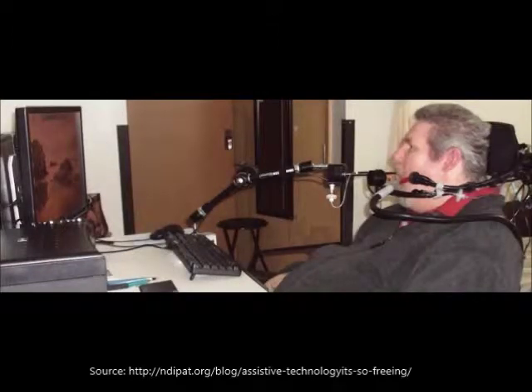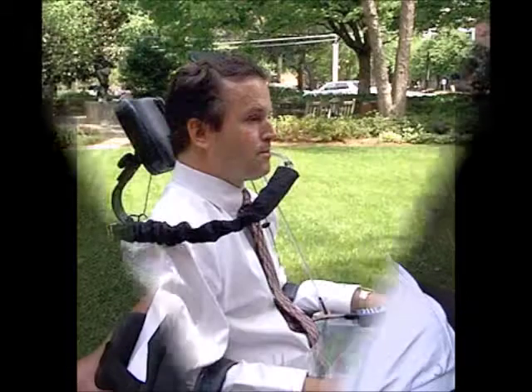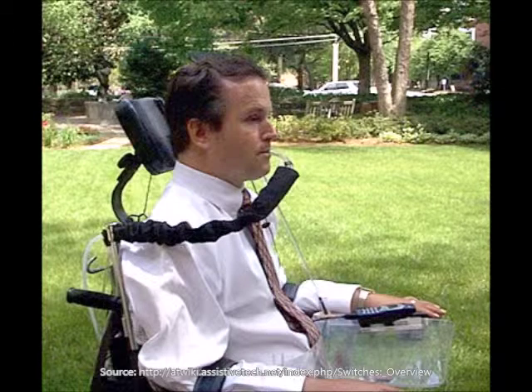In this video, we are going to talk about Sip and Puff technology, the various features it has and how it is used. Sip and Puff technology can be used by people who have severe motor impairments and cannot operate a switch manually. For example, this could be someone who has experienced a spinal cord injury or has ALS.